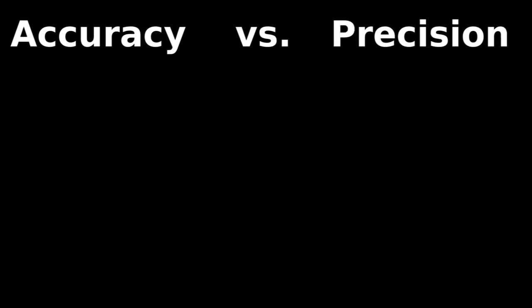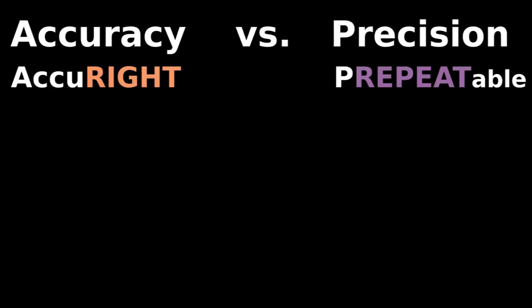Accuracy versus precision, or accurate versus repeatable. You want a quality tool to evaluate mass, so you test scales using a 10 gram weight.